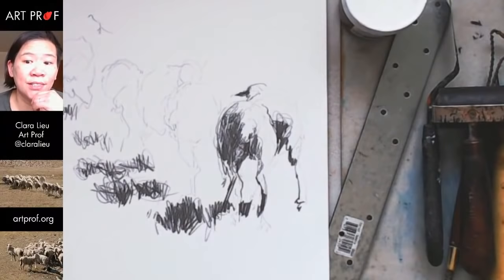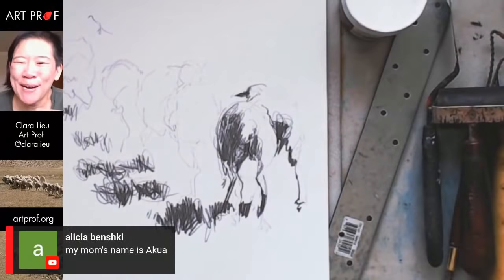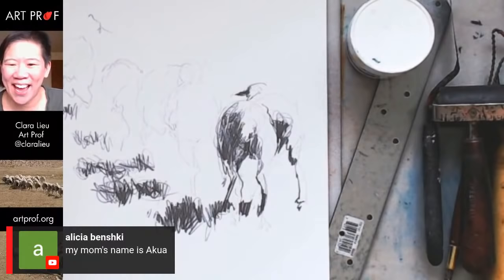Lisa says acrylic dried too fast even with an extender and she's switching to watercolor. You have to use a lot of extender — it's not a minor amount. Alicia says her mom's name is Akua — you should buy her some! That's hilarious.